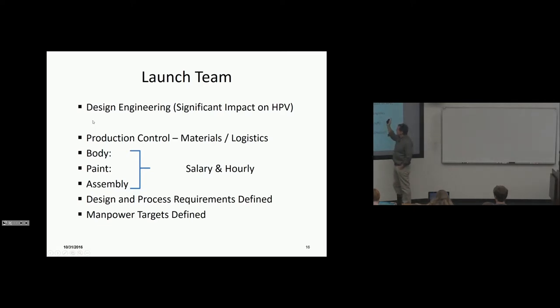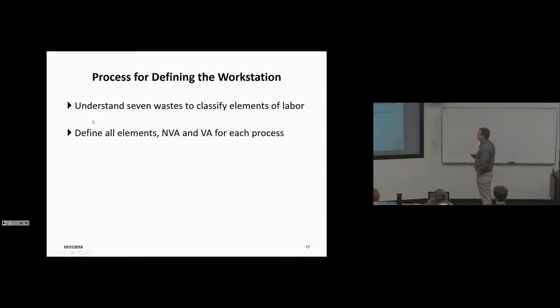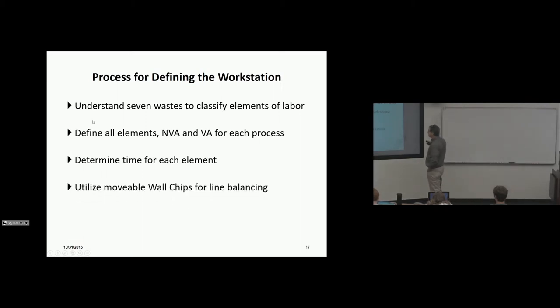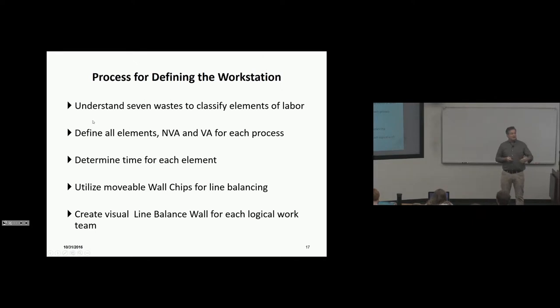The launch team includes production control — material and logistics people — and the better people from body, paint, and assembly organizations who are sent off to work with the engineering group three years prior to launch. Design and process requirements are defined and manpower targets are set. The industrial engineering piece must understand the seven wastes, classify labor, define all value-added and non-value-added elements for each process, determine time for each element, and utilize movable wall chips for line balancing.